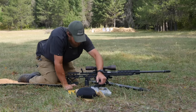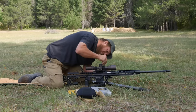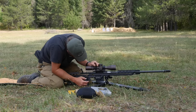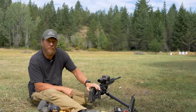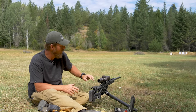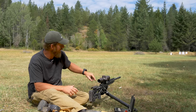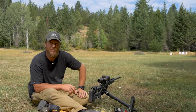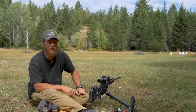Once I'm sure I don't have scope shadow — I've adjusted my length of pull, adjusted the riser, and adjusted the scope forward and back — then I start tightening everything down. Now it's time to make sure everything is level. This MPA stock has a bubble level in it, and my rings have a bubble level as well. At the 100-yard line I've got a piece of 550 cord with a weight tied to it, which gives me a true plumb line.